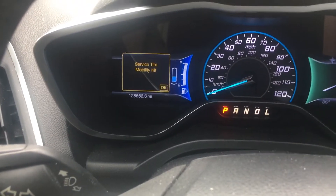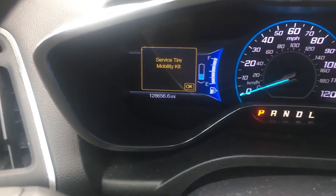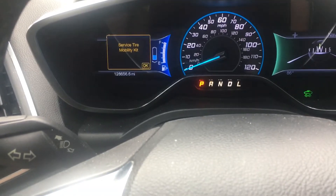All right friends, I'm going to give you the quick and easy on how to reset your service tire mobility kit. Ford C-Max, Ford Fusion, maybe a few of the other Ford vehicles have this.